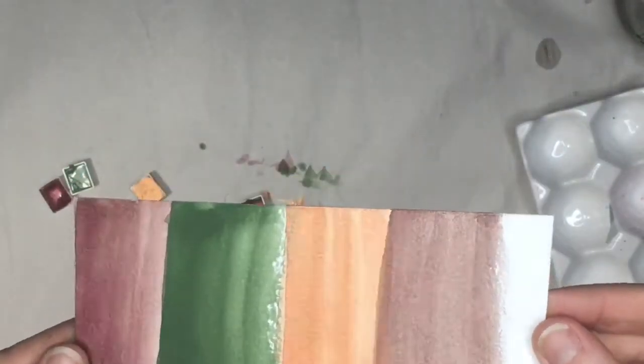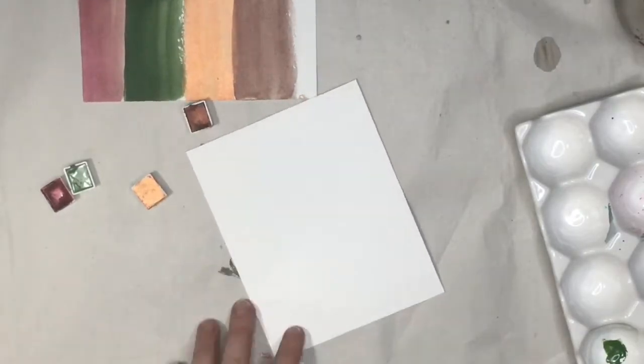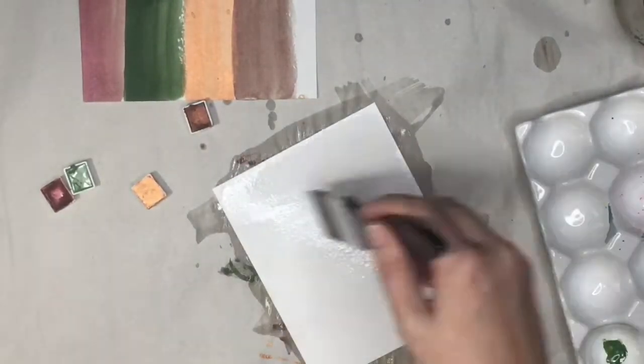Look at that — it almost looks metallic, the shimmer. It's so cool. So I wanted to do a super quick project just to give you an idea of what you could do with the paints.